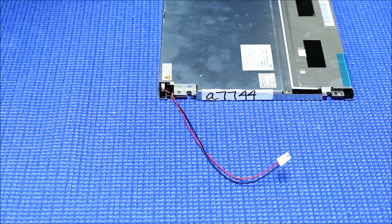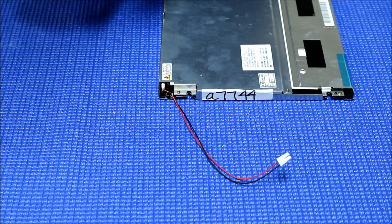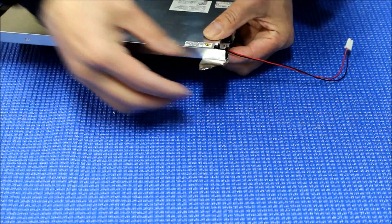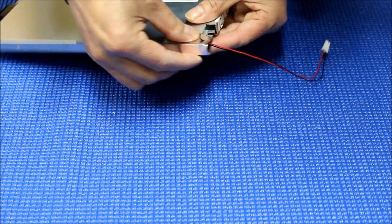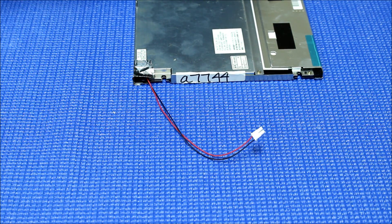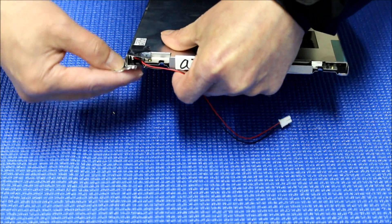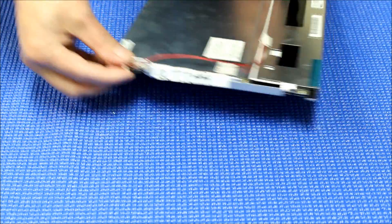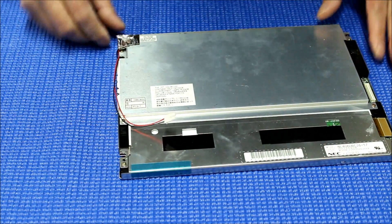We're going to cut two and a half inches of aluminum foil and cover like this. The light is now covered perfectly.